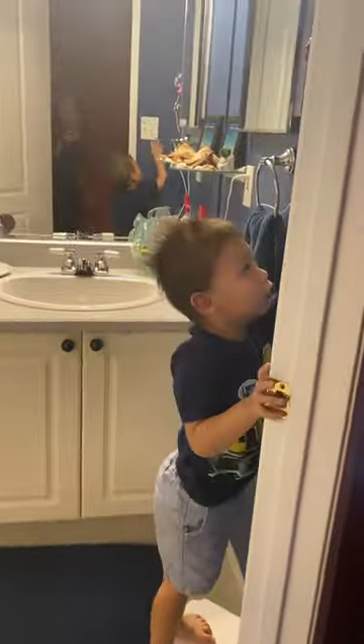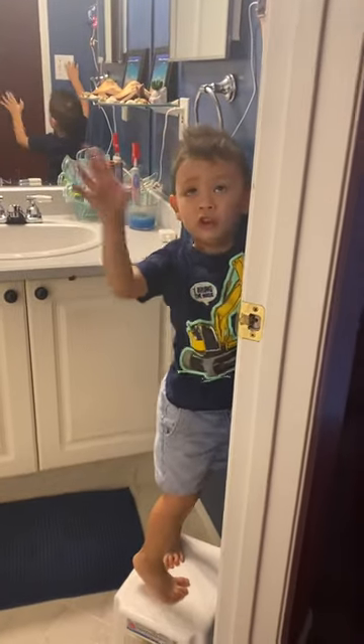In the back, in my dad's bathroom, we got two switches. This one goes into that one right there, and this one goes to the floor.